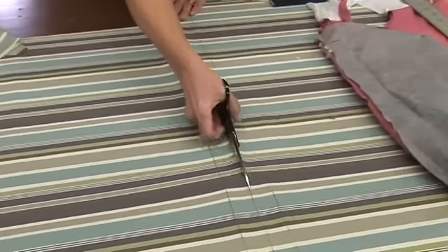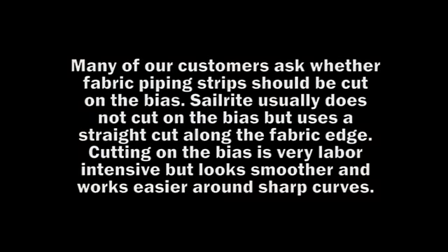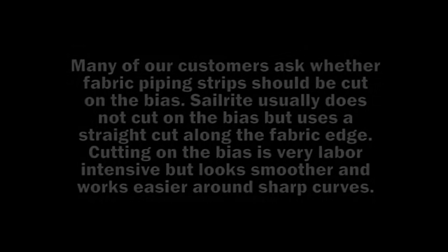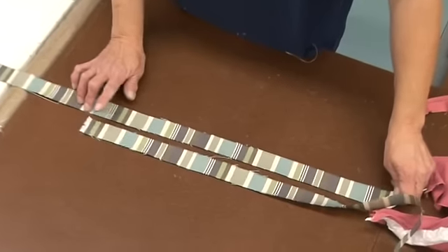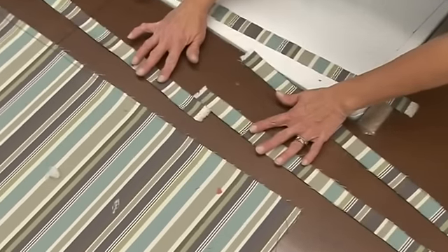But since this is a stripe pattern, we need to do it along the width. Many of our customers ask whether fabric piping strips should be cut on the bias. Sailrite usually does not cut on the bias but uses a straight cut along the fabric's edge. Cutting on the bias is very labor intensive but looks smoother and works easier around sharp curves. In this application we're using a striped pattern and we have more length, so we're going to show you how to join them up.